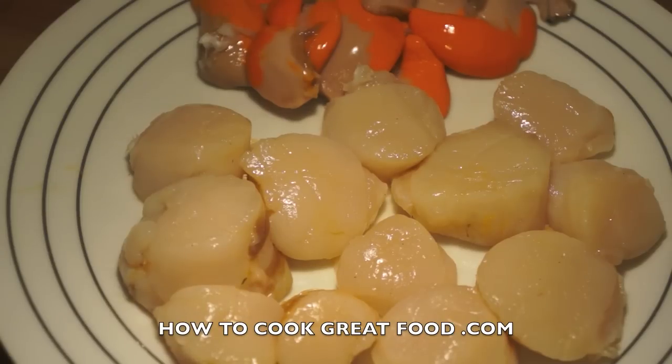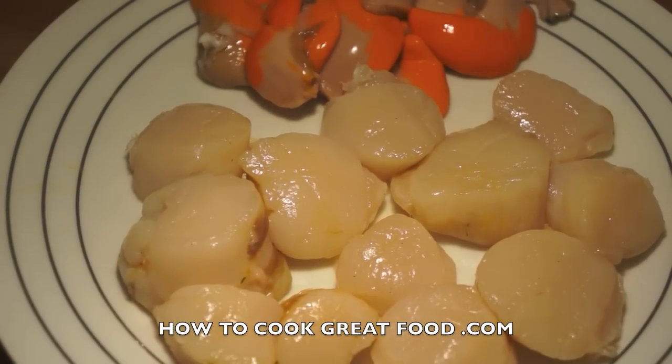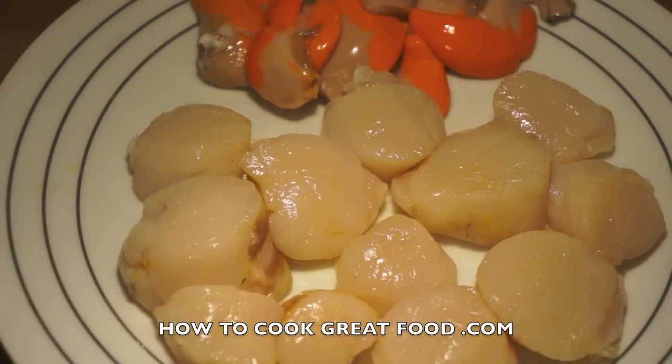The secret of scallops is to cook them very quickly in very high heat. They go well with anything — you could make curried scallops, Italian style, Asian food — you can just keep going. They're absolutely wonderful. So I'm going to give them a nice wash, then we're going to get moving with this recipe.